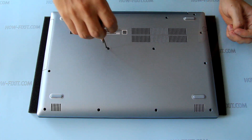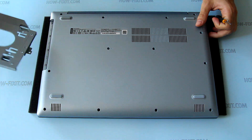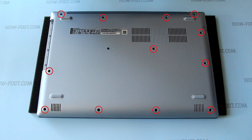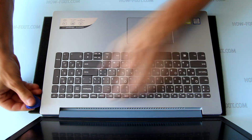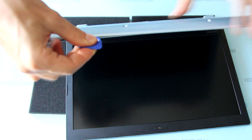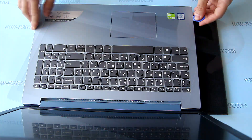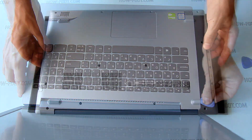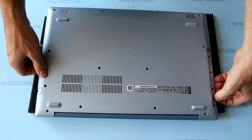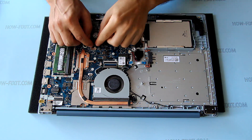Remove the screw that secures the optical drive and remove the optical drive. Remove all screws from the bottom case. Open the laptop and pry up the bottom case. Remove the bottom case and disconnect the battery connector from the motherboard.